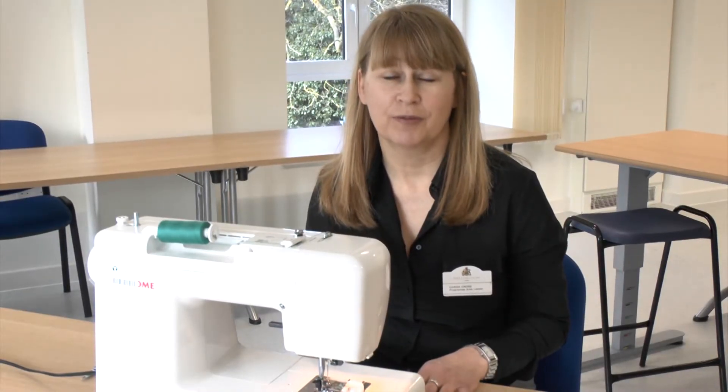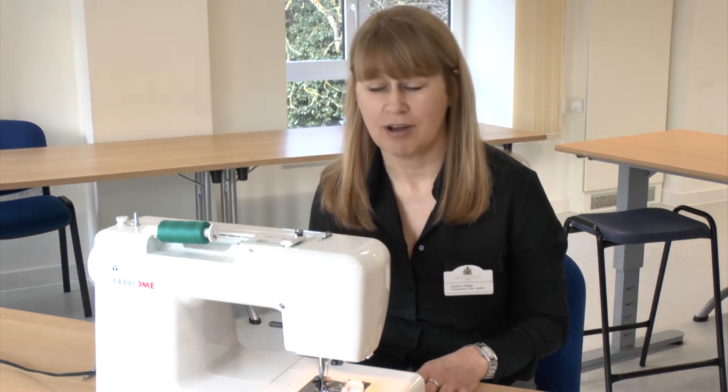Hi, I'm Carina from Hillingdon Adult Community Learning and today I'm going to show you how to do a one-step automatic buttonhole using a computerised sewing machine.